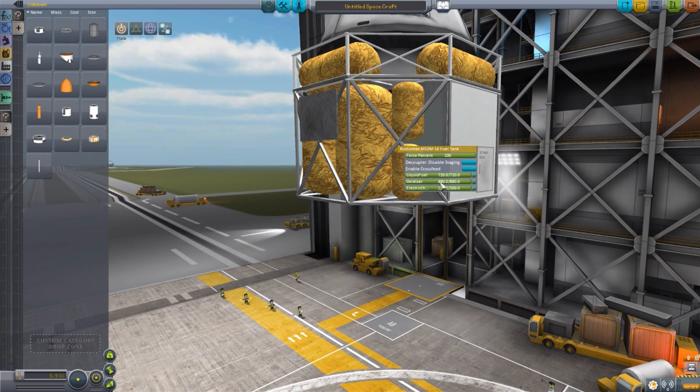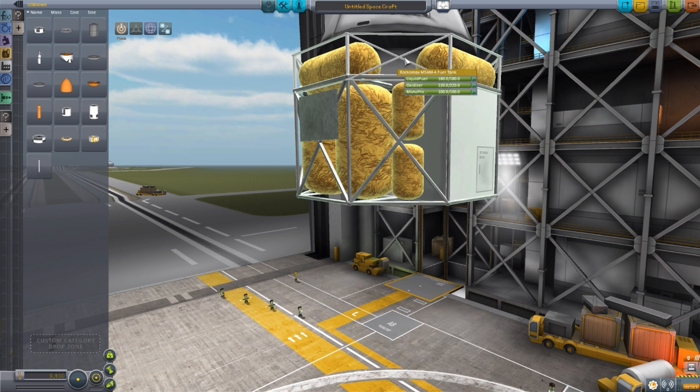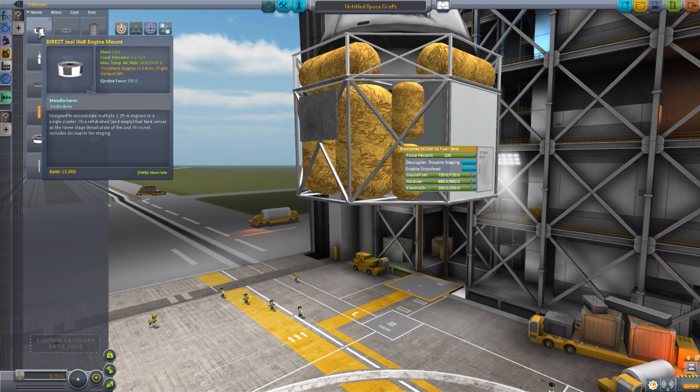Again, crossfeed is disabled on this one — but actually that's probably a good call here, because you don't want to use up the fuel from this section until the very last stage of engines. So that one at least I can understand. The engine mount, on the other hand, I still don't understand that one being defaulted to off.